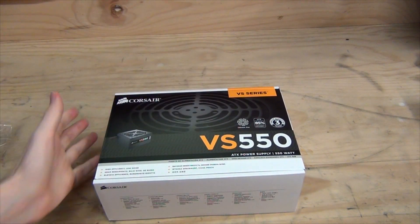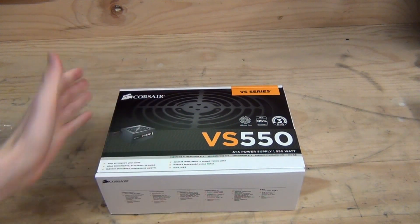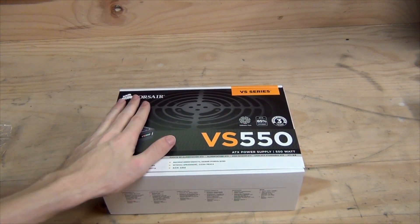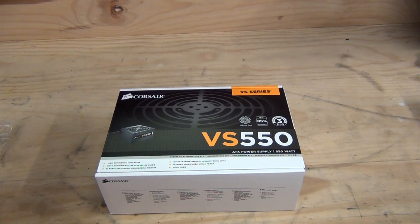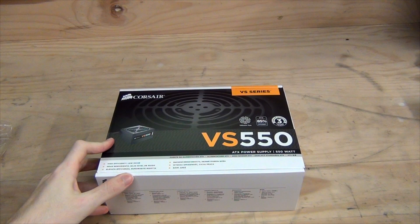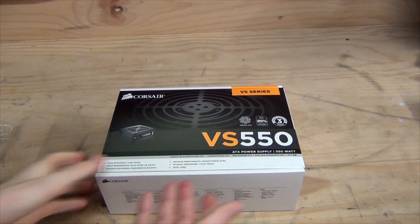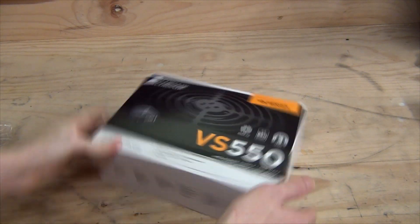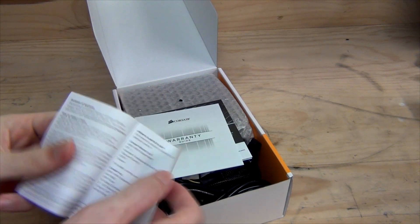This isn't the best power supply in the world, but it is from Corsair and it's a reputable brand. It's always important to buy a brand-name power supply rather than a generic one, because the power supply is the powerhouse behind your entire PC — if it fails or suffers a short circuit, the rest of your hardware could be damaged.